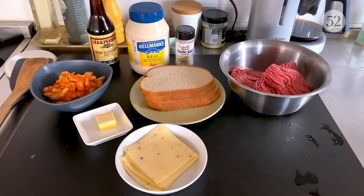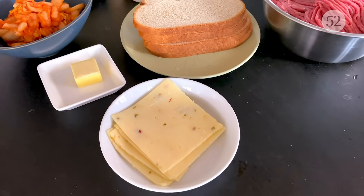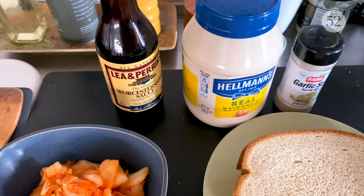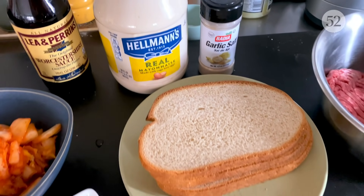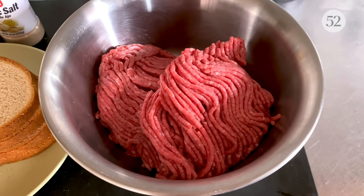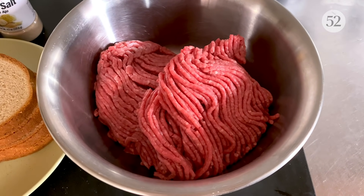Here's what you'll need for kimchi patty melts: slices of pepper jack cheese, a little butter and sugar for the caramelized kimchi, some condiments that you likely already have in your pantry, rye bread, and ground beef — an 80-20 blend. That means 80% lean, 20% fat. You need the juiciness, so I wouldn't go any leaner than that.